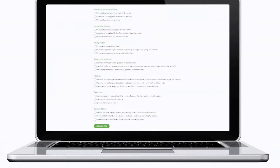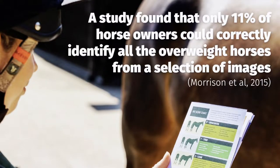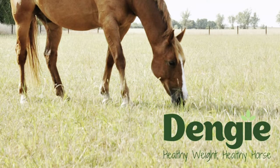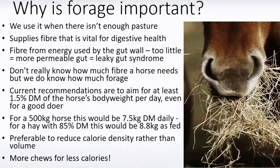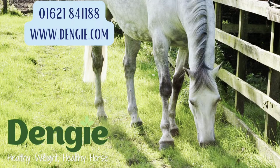Dengi have created a laminitis risk calculator to help you identify some of the factors that could be contributing to an increased risk of laminitis. The launch of Dengi's handy new web tool coincides with them partnering with Vet Partners to raise awareness of equine obesity. The Healthy Weight, Healthy Horse campaign provides support and management advice for owners of overweight horses, with a series of talks and weigh-in clinics. If you would like personalised help and advice, call the Dengi feed line on 01621 841188 or visit their website for further information.